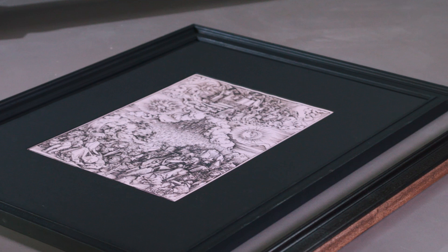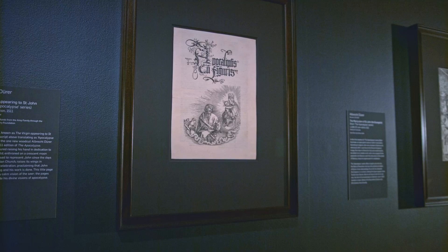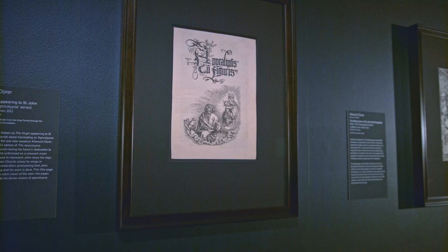Once the frames were completed, they were handed over to our works-on-paper conservator and technician, who then mounted and fitted the artworks into their new frames. The prints really popped in the black mounts they used. So next time you visit the gallery, have a closer look at the frames — there's more to them than you may have originally thought.